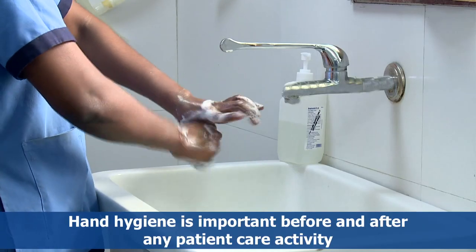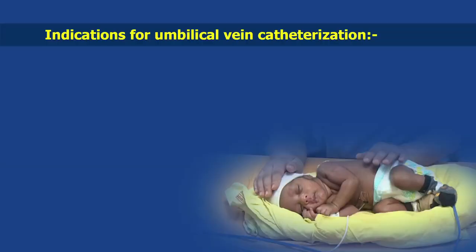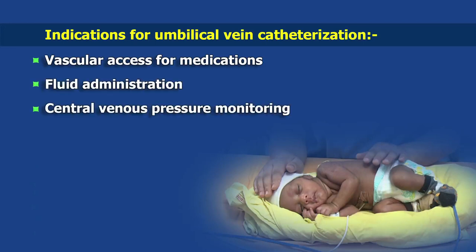In this video, we shall see and learn umbilical vein catheterization. The indications include vascular access for medications, fluid administration, central venous pressure monitoring, and exchange blood transfusion.